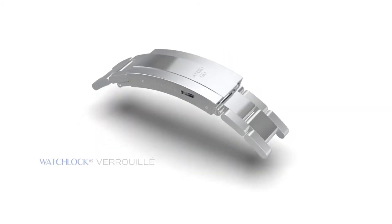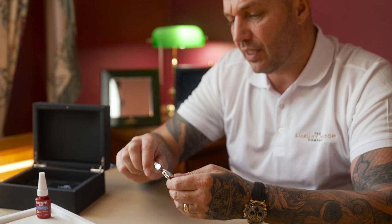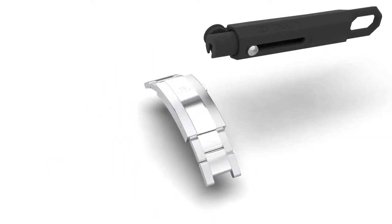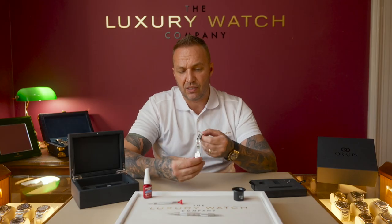Some of you might think: what happens if I've got a violent robbery, I feel threatened and I can't physically do it? You can still leave this in the watch. If you feel threatened, you don't have to take it out — you can still use it day to day. As you can see there, you press that in again, it opens and it closes like that.